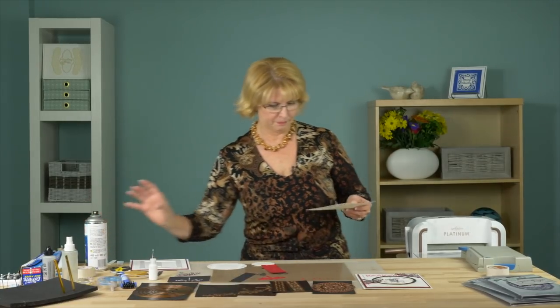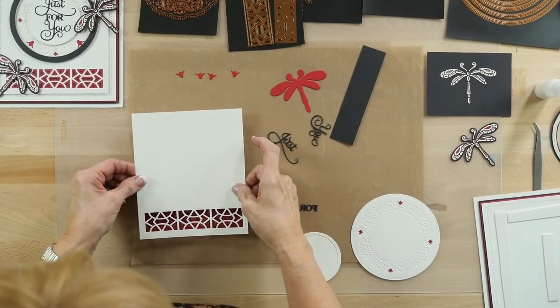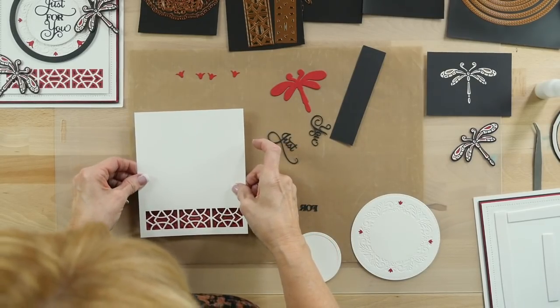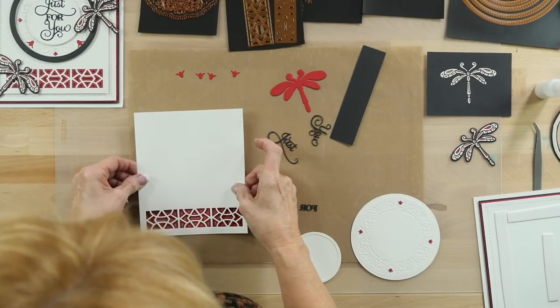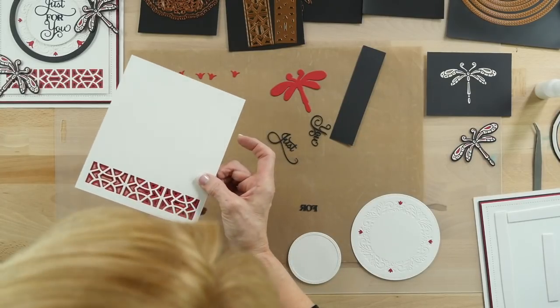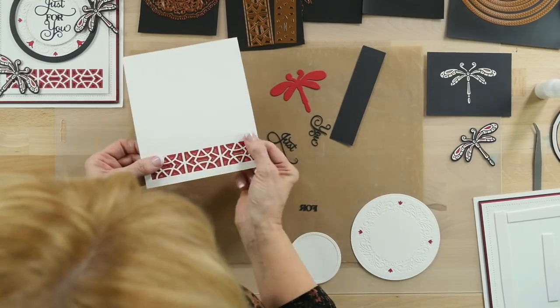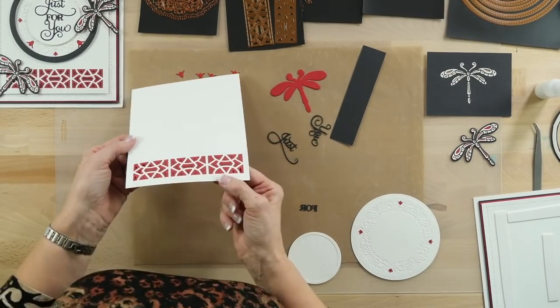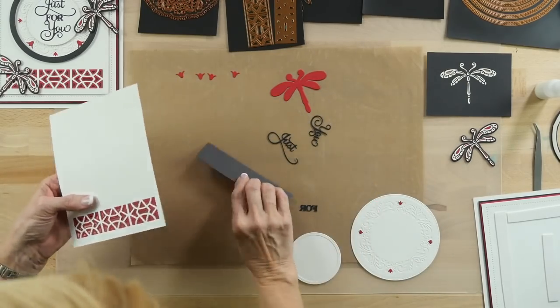I'm going to use a little bit of spray glue just on the bottom of this card. I'm going to take this one and just sort of line this up — I'm going to have to lean into it a little bit just to make sure I get it straight. That's looking pretty good, a little bit high there but not too bad. So you can see there's our second layer and I've just cut a backing on the black.